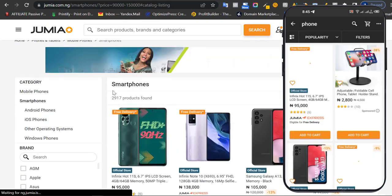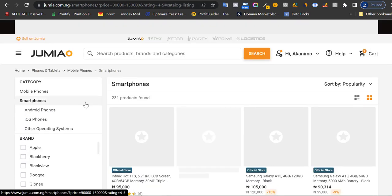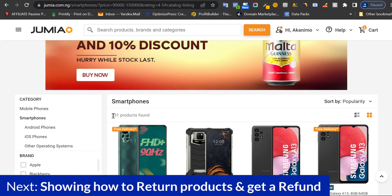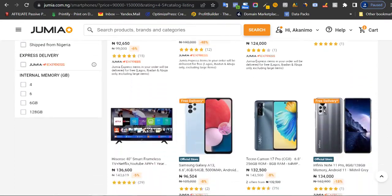Right here, I'd also like to see products that have reviews of above four stars — so now we have only 230 results. This is a mistake many people make: they come on Jumia and buy any product without filtering, and you end up buying trash because some people do sell trash on Jumia. But with these few steps, you can get the best items.